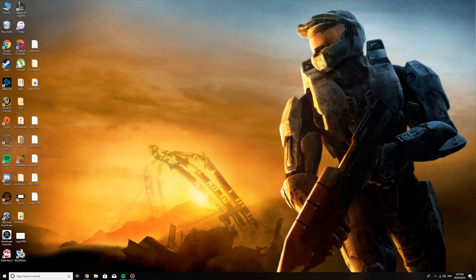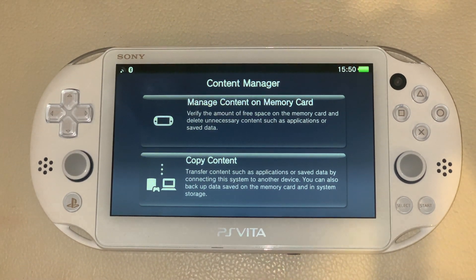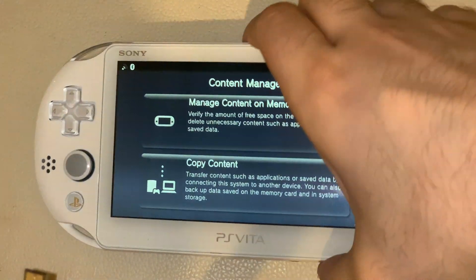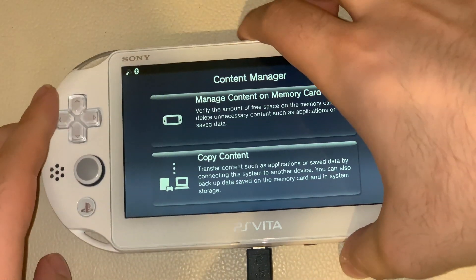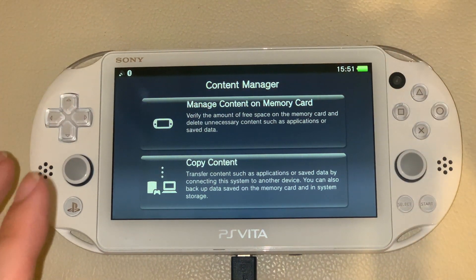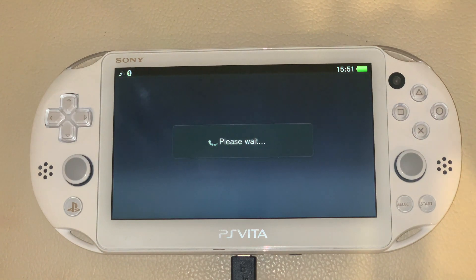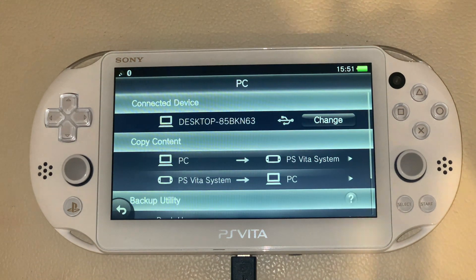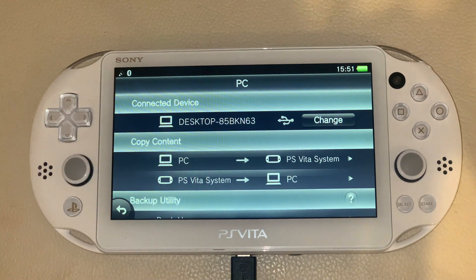And now we're going to go back on the PS Vita and I'll show you how to connect it to the PC to make sure to install the AutoH-Encore on it. Alright guys, we're on the PS Vita now. What you want to do is connect your USB cable from the computer into your PS Vita, and then what you want to do is hit Copy Content. It should have your PC name on top here — mine is desktop something something. Just leave it like this and go back to your computer.